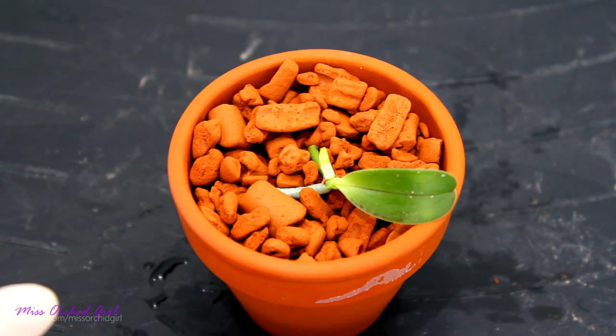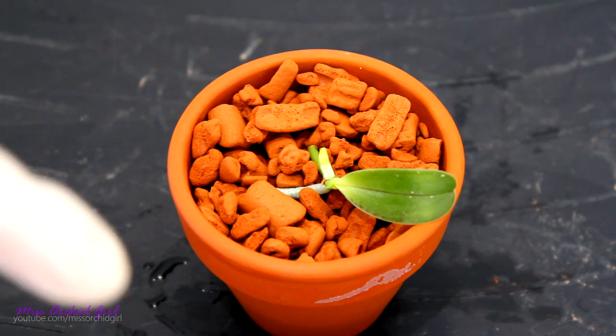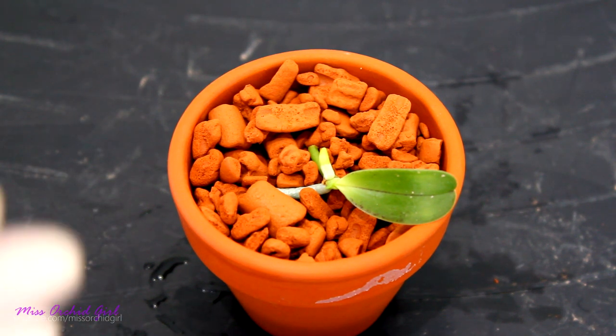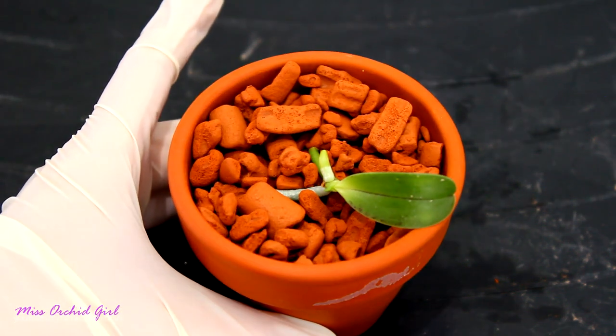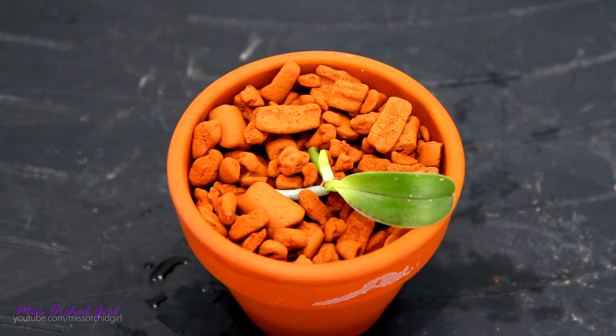Sphagnum moss can work as well, again if you keep it very fluffy — I do have a video on proper use of sphagnum moss if you're interested, you can find it in the description below. Sphagnum moss can be used particularly in warm and dry environments, but just be careful with compacting it. So alrighty guys, this is how I would go about a keiki. Hope you found this useful! If you've enjoyed this video give it a thumbs up, if you hated it give it a thumbs down, subscribe to my channel for daily orchid and plants videos, and I will see you all next time. Bye!